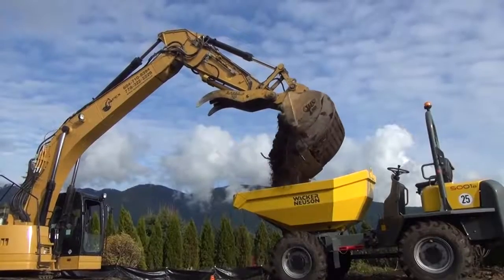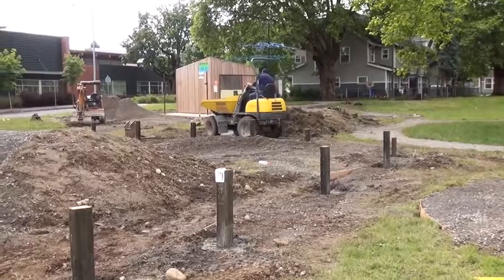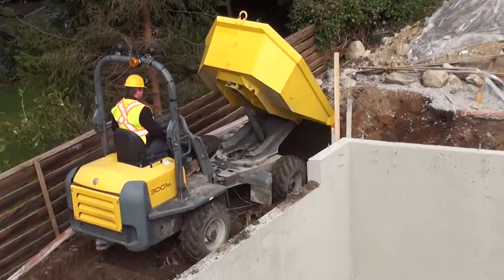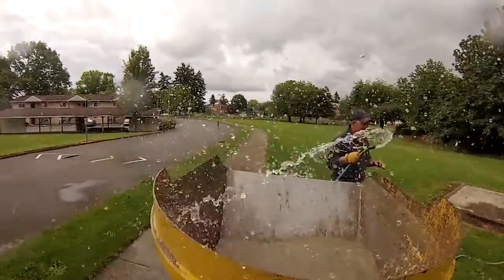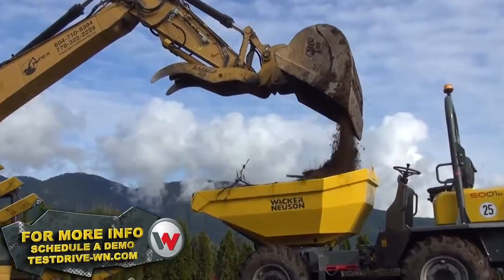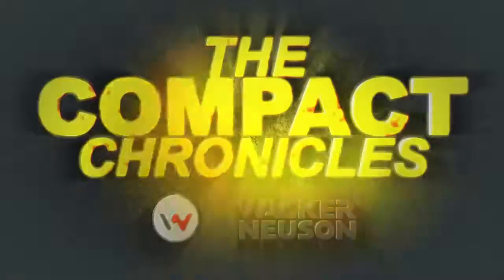Demo it, try it, and you'll like the machine as much as we do. I've tried different products, and right now, if you're moving any material on and off a site, this is the machine for you. That's it for this episode. We'll see you next time on Wacker Neuson's Compact Chronicles. To schedule a demo, visit us online at www.testdrive-wn.com today.